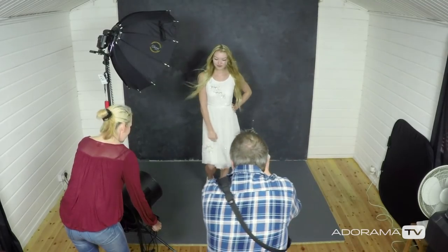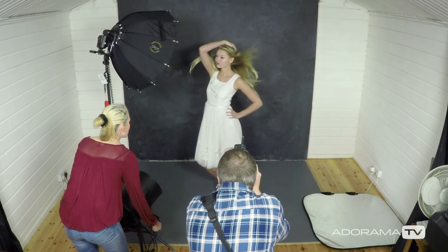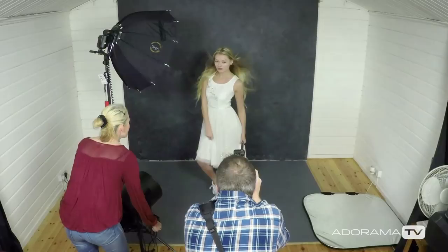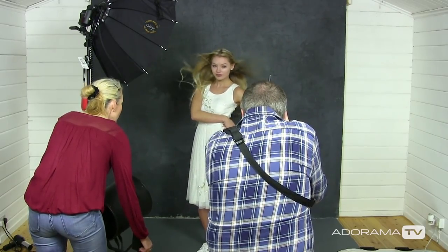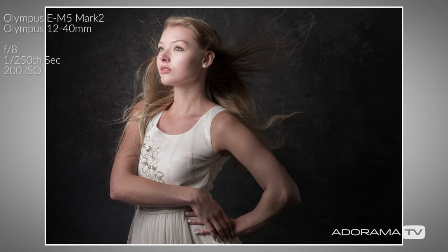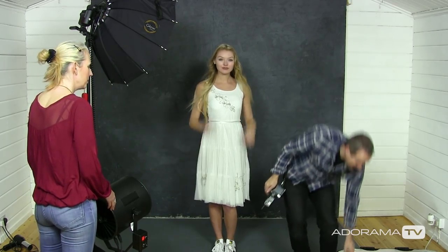Alice, are you ready? It's too late — we're going. It's not the quietest thing in the world, but it's very effective. Things do get blown around — that's absolutely fine.